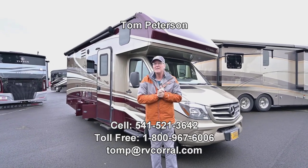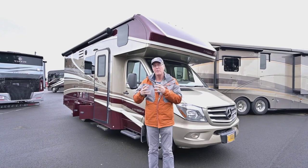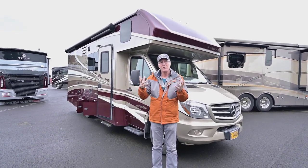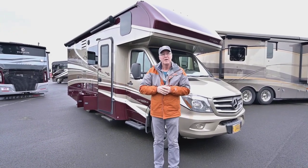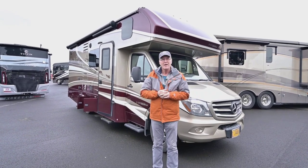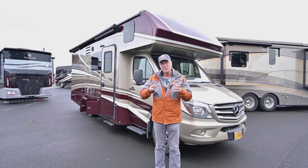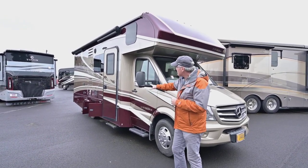This is a 2018 Isata 3 and it is a 24FW floor plan, so it's got that big full wall slide out which makes it very open for a small footprint overall when you're driving it. It handles very well. It is a Dynamax product, which is a division of Forest River, and that's where you're really getting this quality of product on this Sprinter chassis.